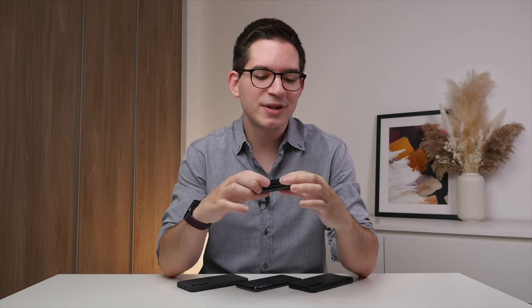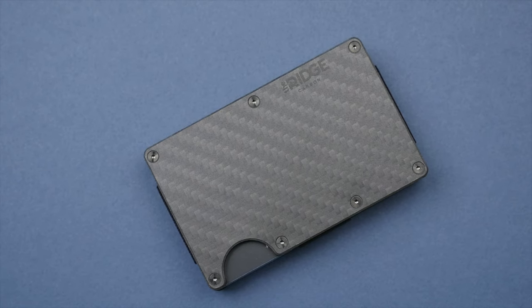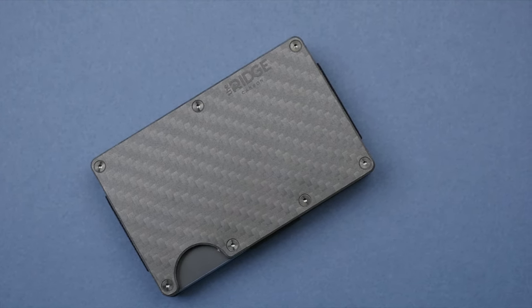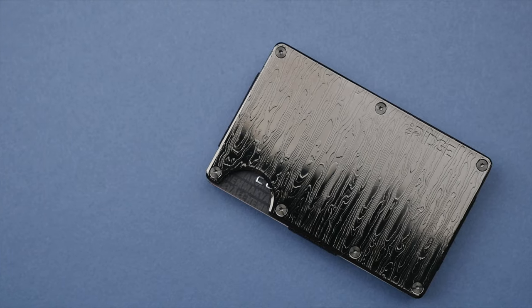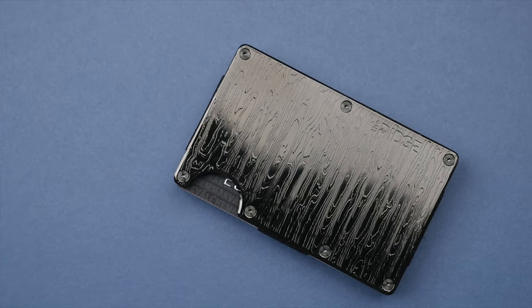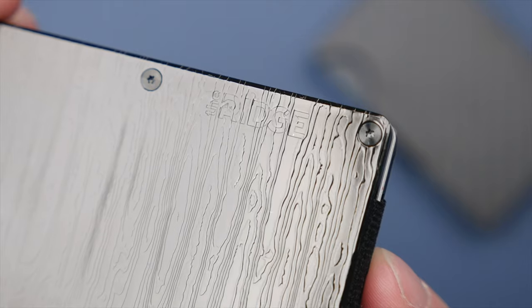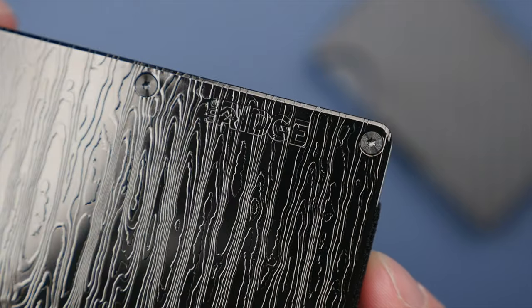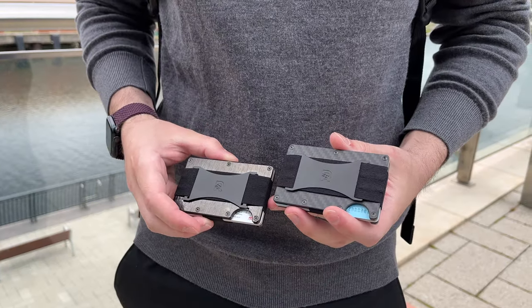Before we look at each of these cases' top features and which I think is best for who, I want to introduce you to an accessory that will complement any everyday carry — the Ridge Wallet. I have two here today, starting with the Carbon Fiber 3K Wallet, which uses lightweight and durable carbon fiber that looks super sharp. And next is my favorite, the Black Damascus Wallet, made with laser-engraved stainless steel that feels reassuringly dense in the hand and looks great, especially when reflecting light. Father's Day is just around the corner, and the Ridge Wallet may just be the perfect gift.